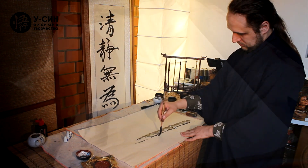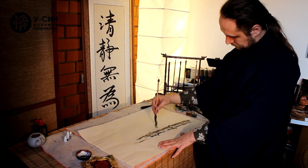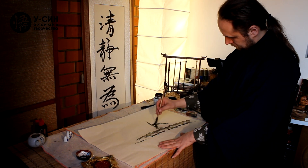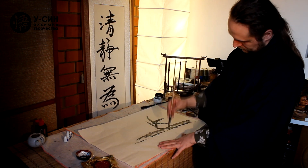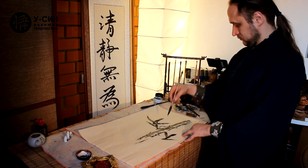We add a few leaves. And here it is — we have reached the end of this composition.